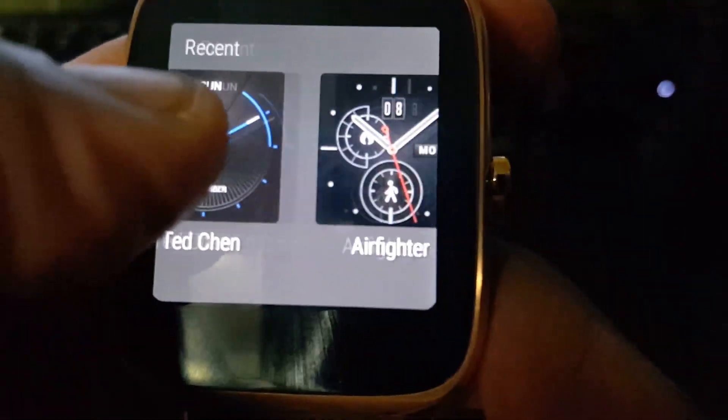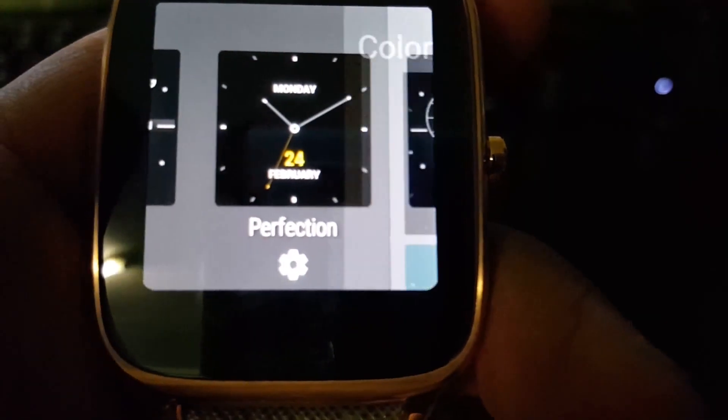You can't particularly change everything on every watch face, but there are others that you can change. For instance, on some you can press to open and switch things up.